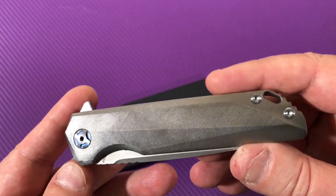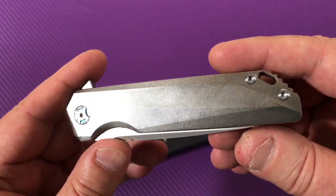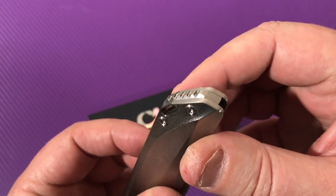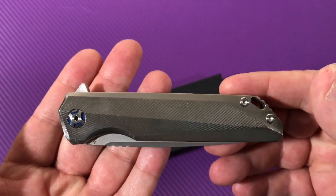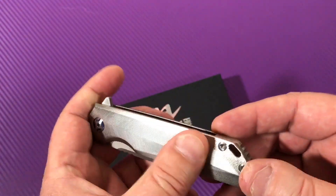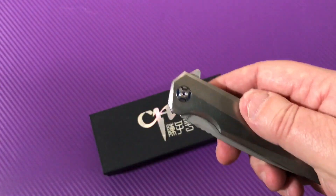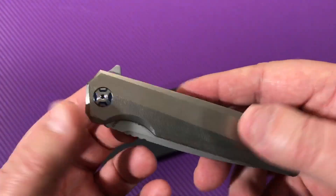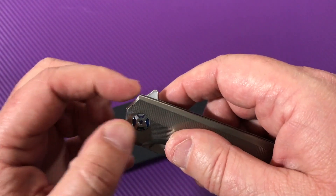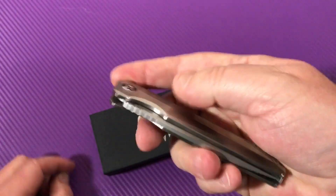Looking at this, I can just see what the knife pimpers on Instagram would do with this — they would go to town. You've got an integrated lanyard hole that goes through the backspacer, which is kind of cool with that tank-tread look. I posted a short video on my Instagram page of these knives before I brought them to the channel — follow me at Love Them Knives. Jimping on the flipper tab, tab's not too far forward so it gives you comfort. So easy to flip, detents are great.